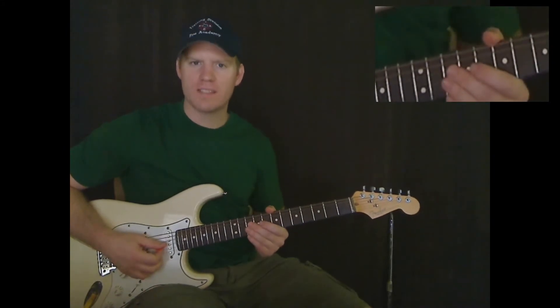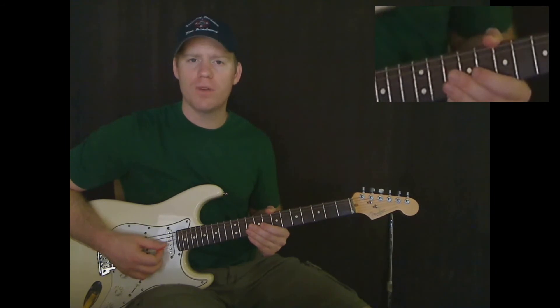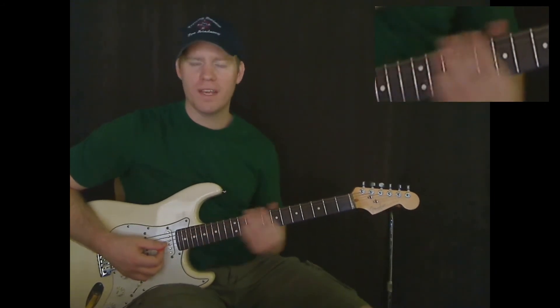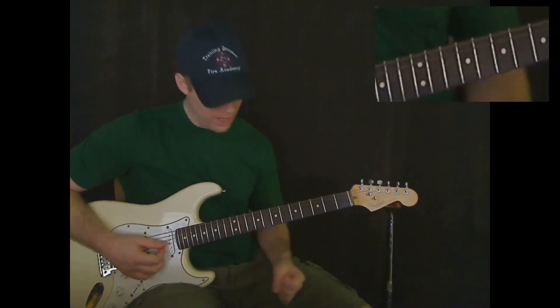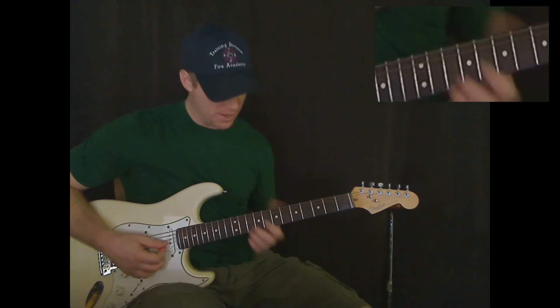Hello everyone. I'm Michael Cheek with MikesGuitarLessons.com. This is the second video for Alone Again by Gilbert O'Sullivan. And if you've watched the first video, we're going to pick up right where that one left off. So the section that we're going to start right now sounds like this.